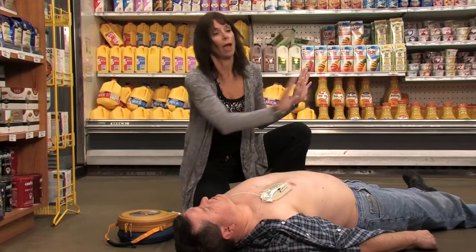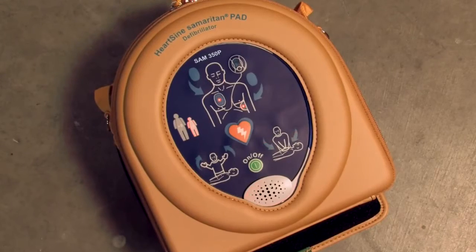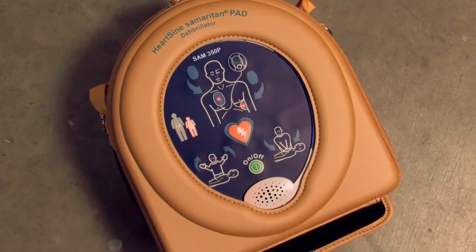Stand clear of patient. Press the orange shock button now. Shock delivered. Begin CPR. It is safe to touch the patient.